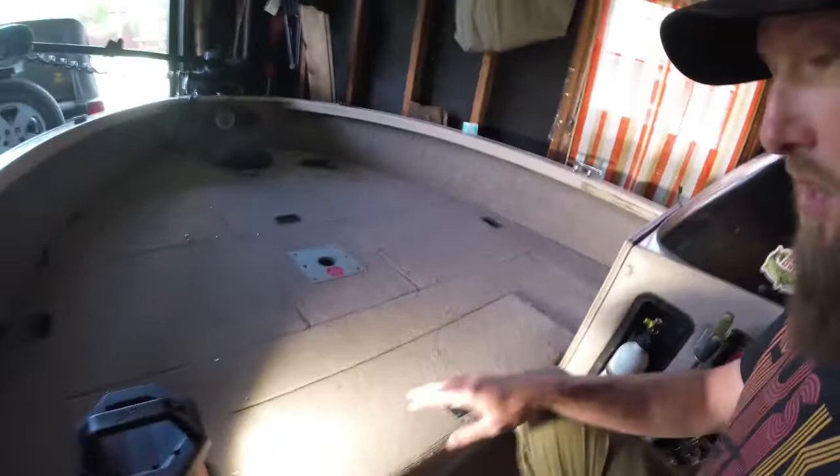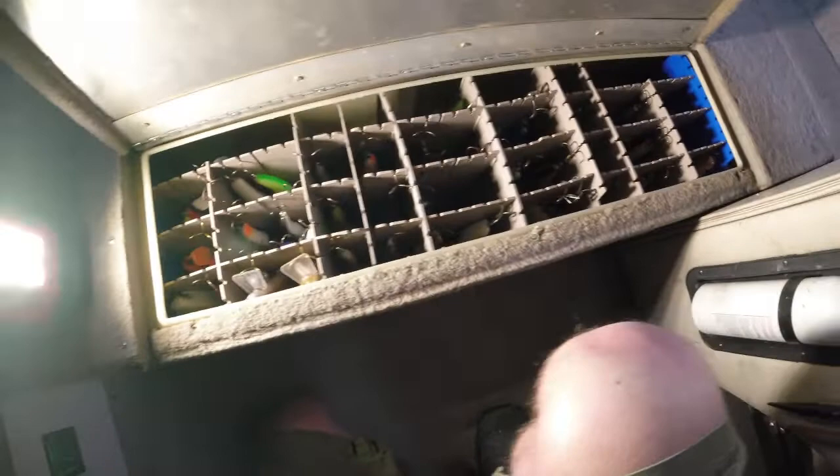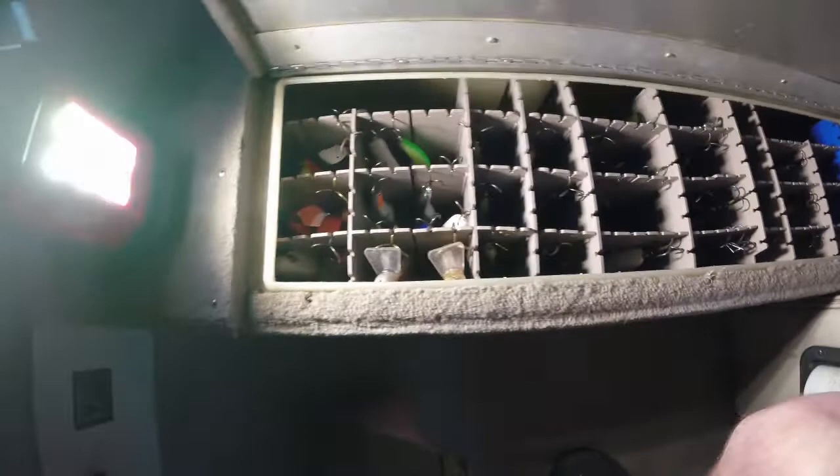Working our way back — I actually have a live well back here, but I've converted it into a bait storage system, which is something really cool I've done. I don't keep a lot of fish, so I've taken some plastic from some of my boxes and I have a lot of my baits that I run all the time stored right here. All the drain plugs are plugged off, so it's great dry storage instead of having a lot of boxes on the boat — keeps the hooks from rusting and all that.